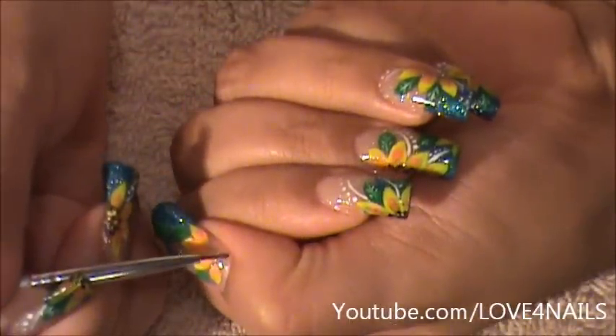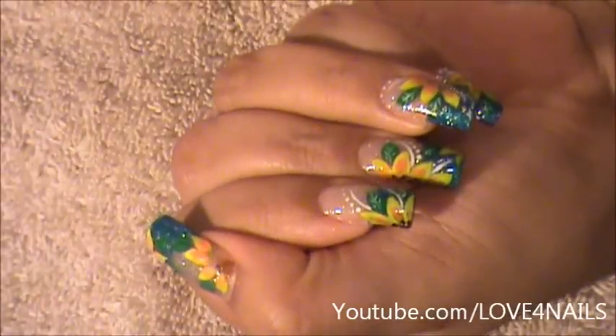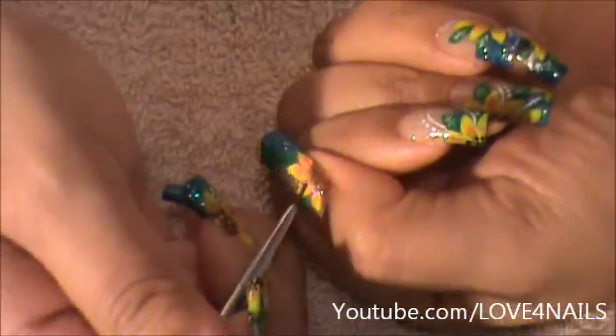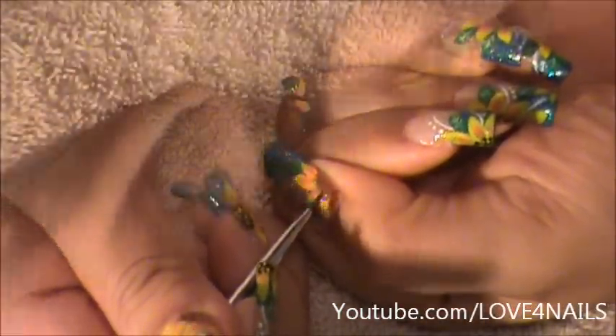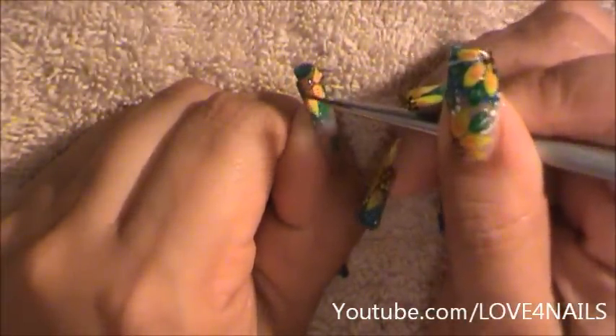Now using some brown, I'm going to start in the middle and I'm going to start fanning my brush outwards, just very lightly fanning it outwards. I'm going to do the same exact thing on the corner one, just starting in the middle and fanning it outwards.